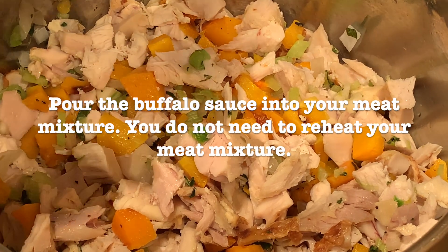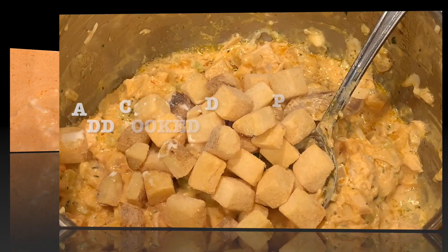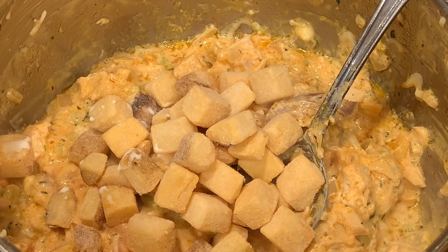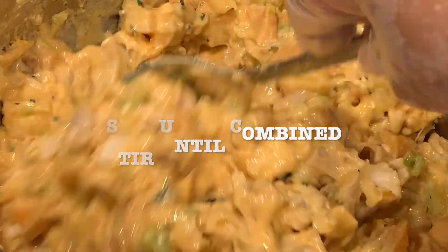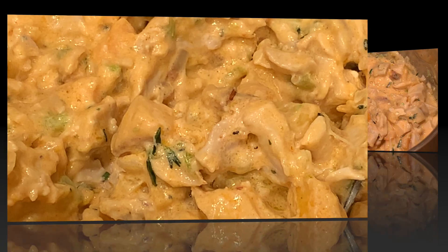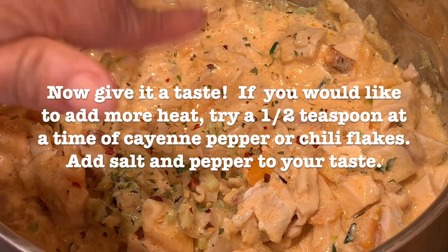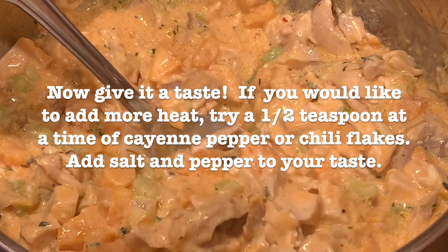Once the sauce has thickened, pour the buffalo sauce into your meat mixture and stir. Add cooked, diced potatoes. Add your mozzarella cheese and stir until combined. Now give it a taste. If you would like to add more heat, try a half teaspoon at a time of cayenne pepper or chili flakes. Add salt and pepper to your taste.